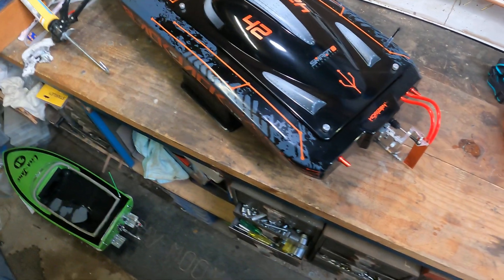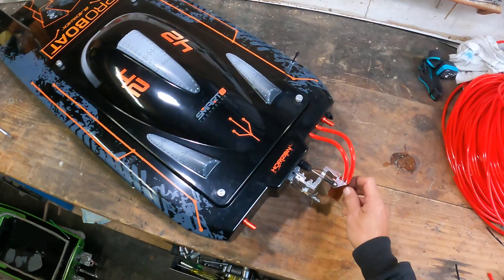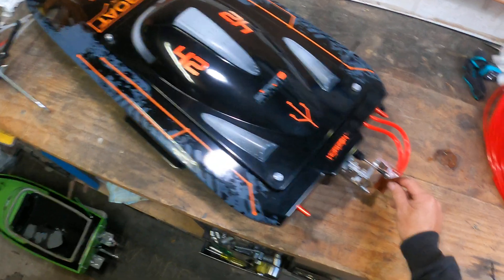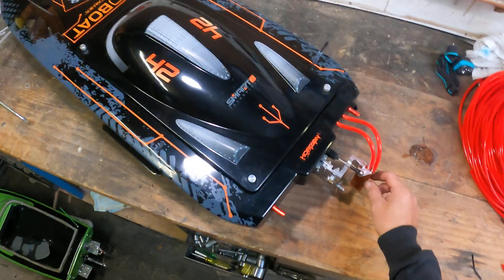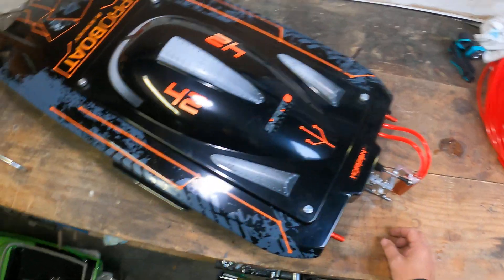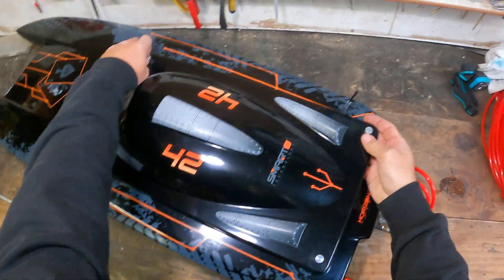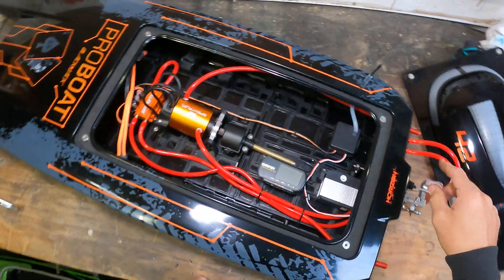This is the first step in upgrading the ProBoat 42. The first thing you have to do is upgrade your cooling. ProBoat does give you a twin outlet rudder, but for some reason from the factory they only use half of it. So I've now got a cooling circuit for each system.